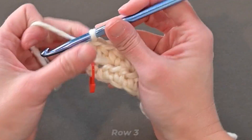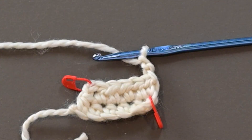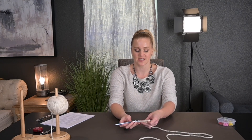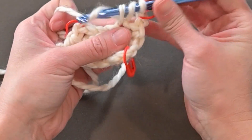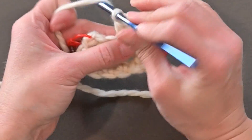Row three: chain two — one, two — turn our work, add a stitch marker. Chain two counts as our first half double crochet stitch, takes that first stitch space. Make one half double crochet in the second stitch space and in every stitch space across. I'm going to end with a total of six half double crochet stitches again.